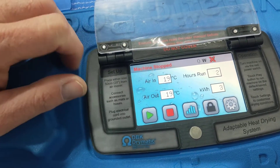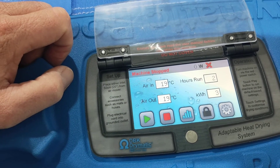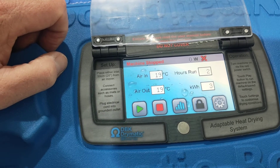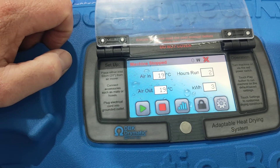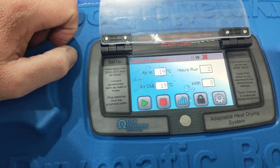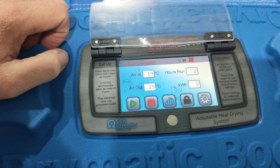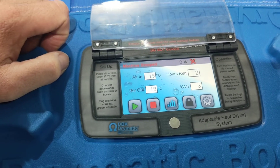Then we've got our air in temperature and our air out temperature — so the air going in and then the air coming out. The total hours it's run, so it's run for two hours, and it's had three kilowatt hours.